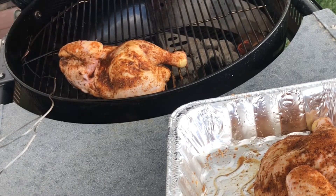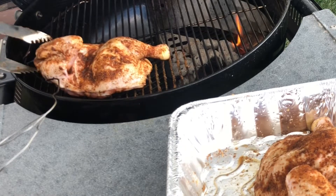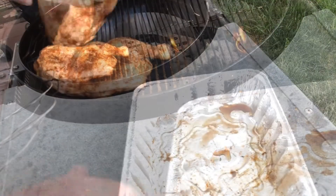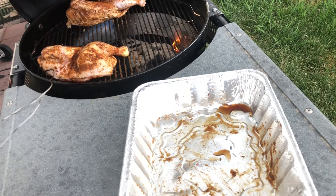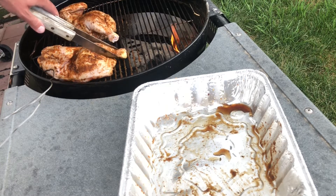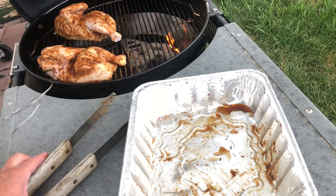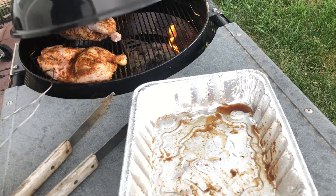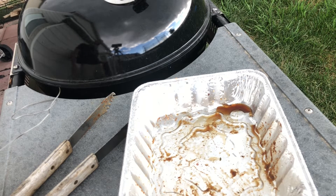Whoever invented these tongs, I have an issue with you. We've got both chickens going. I'm going to spread out the coals a little bit too. I'll throw in another temperature gauge in one of the chickens. The rain is still coming down — I'm fully open at the bottom, about half open on the top, but that's about the temperature we're looking for.